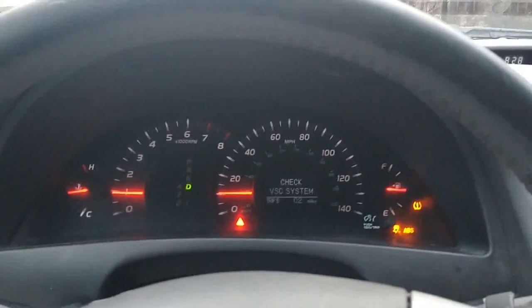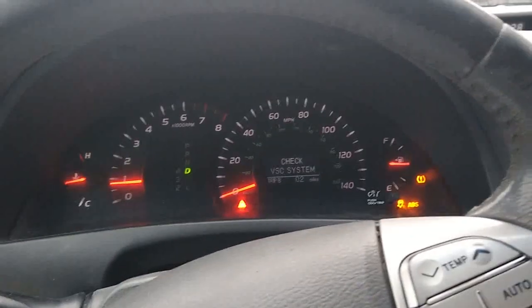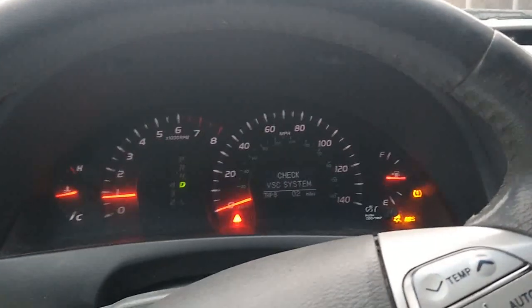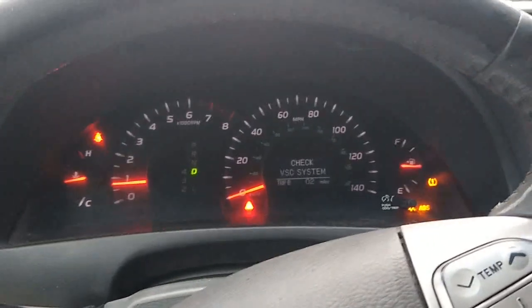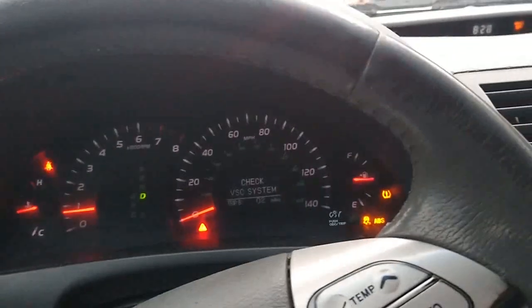I wanted to see if lacquer thinner really works on a check engine light triggered by the catalytic converter. Mine is especially a case for this because I had dirty gasoline which had water in it — that triggered the check engine light. Obviously it was burning dirty.